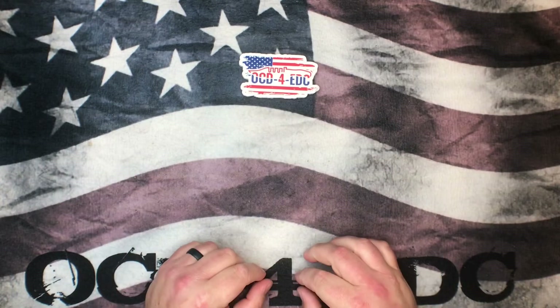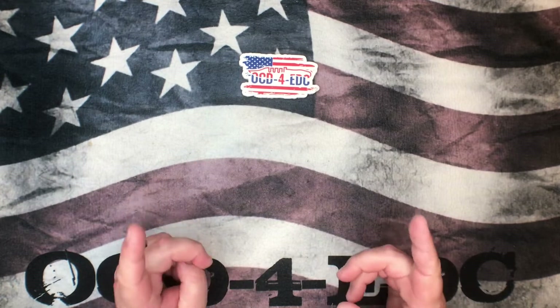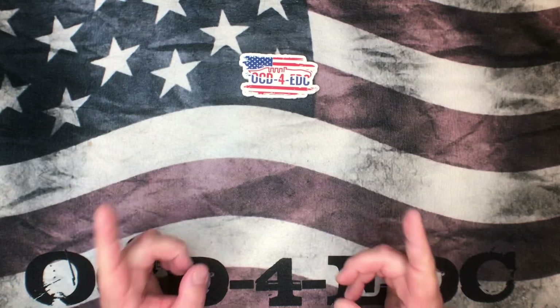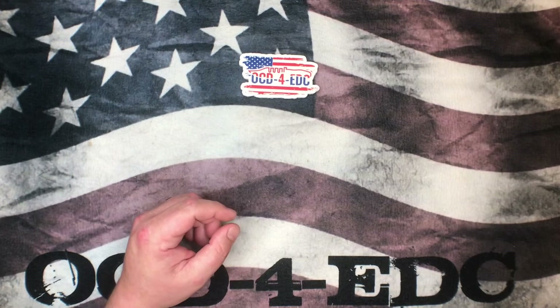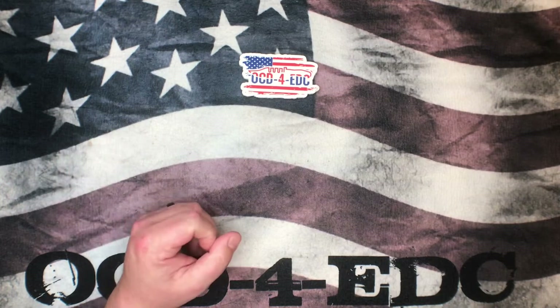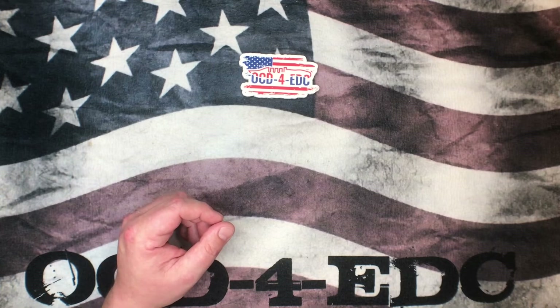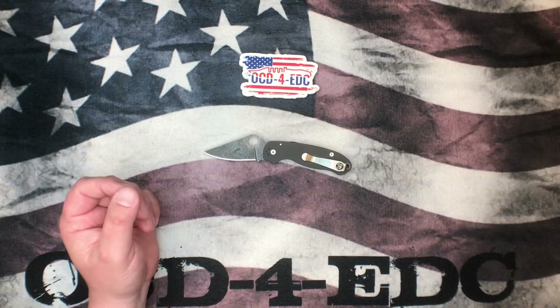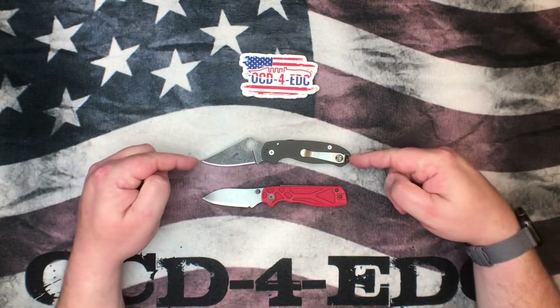What's going on YouTube, OCD for EDC here. Today we're going to be talking about smallish EDC knives — two of them to be exact. Both fall into the category of serious performance knives. They are not beautiful knives, they are not aesthetically pleasing, but if you're looking for something to be a badass pocket carry with amazing abilities to cut just about anything you come across, these are two of the baddest knives you could get your hands on.